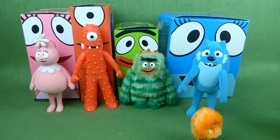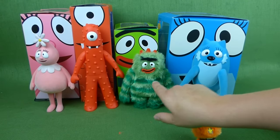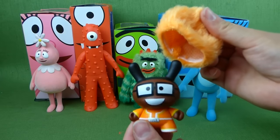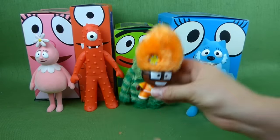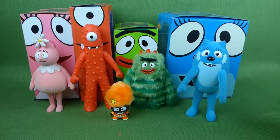Hey guys! We have all our Kid Robot Yo Gabba Gabba toys here. You've got Fufa and Muno, Broby, Tootie, and DJ Lance with his little funny ears. He is a Dunny from Kid Robot — we'll sit him right here. But what I'm really excited about today is we completed our collection.